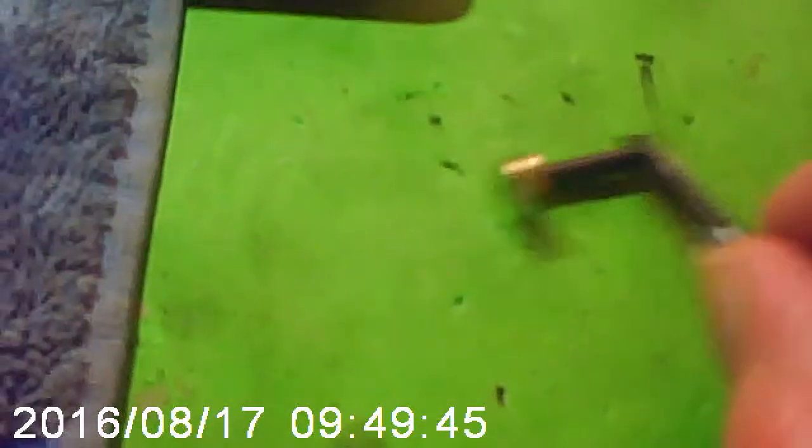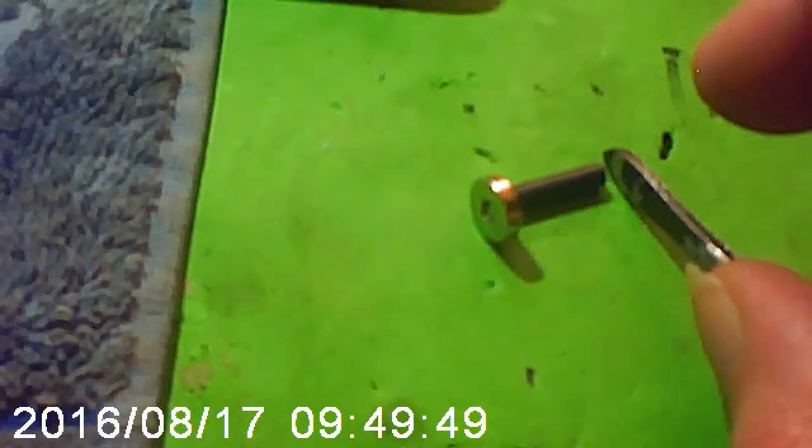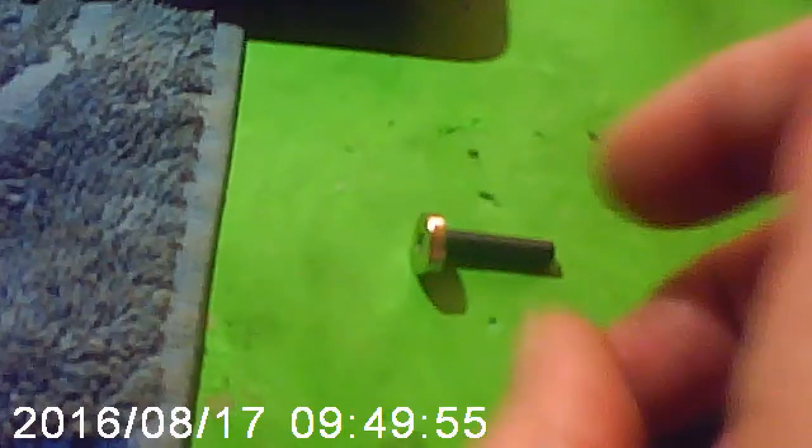Put two magnets in series and get even less resistance. Let me just get a bigger one now — we've got plenty of attraction. They actually jumped quite a bit there. Now let's try the switch.